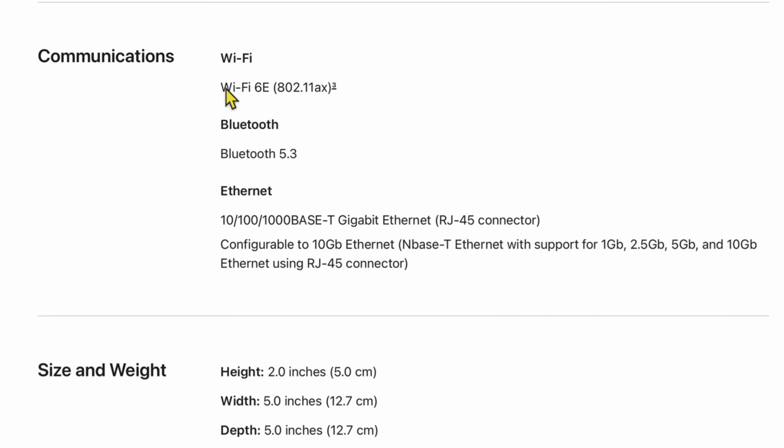Wi-Fi is Wi-Fi 6E, Bluetooth is 5.3. Ethernet is going to be up to 1 gigabit by default, but it can be configured to 10 gigabit Ethernet for an increase in price — we'll get into that in a second.